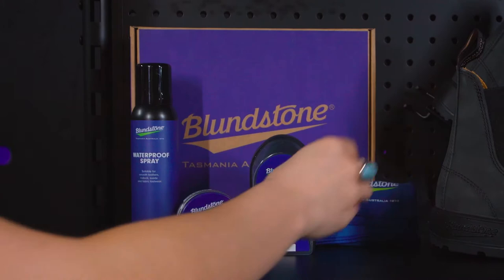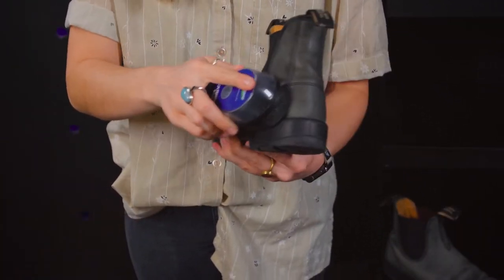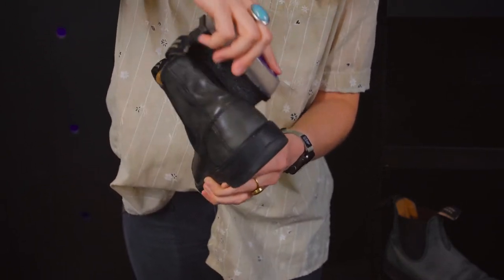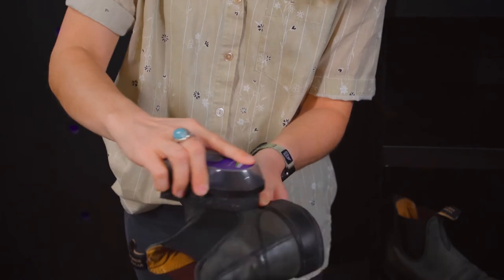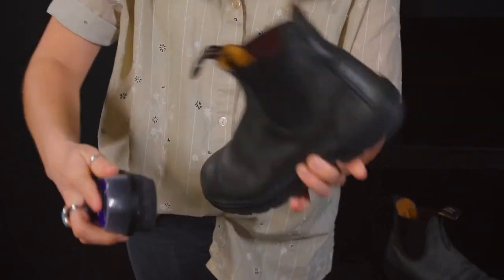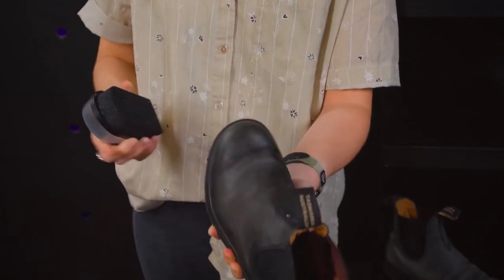Next, we'll utilize this polishing pad with gentle circular motions and cover the leather exterior of the boot. You don't have to polish if you just use the cream, but this replenishes the natural oils of the leather and gives it that nice shine, and it acts as another barrier that will further protect your boots.